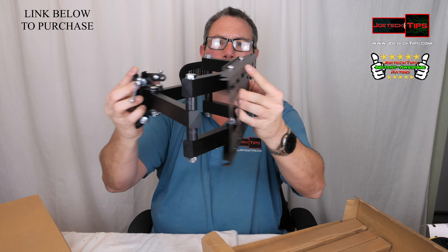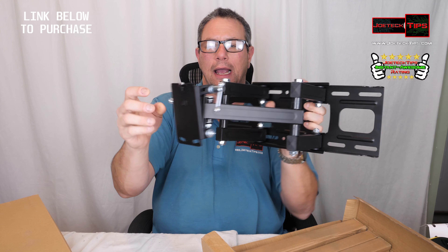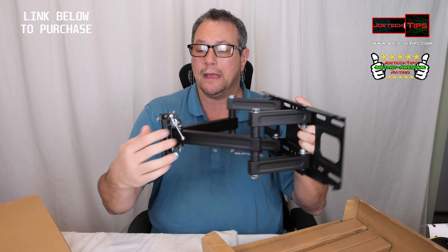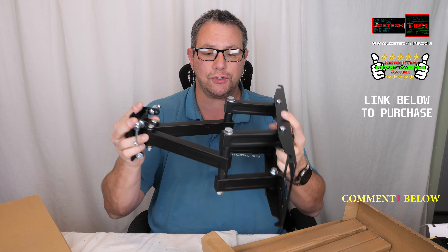By adjusting these knobs on the side, which are easy to get to when the arm is extended, you can adjust the tilt on the television and then tighten it based on what you want. This is a well-made product — well made.